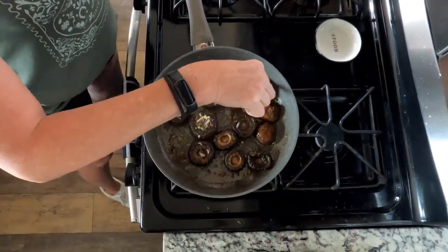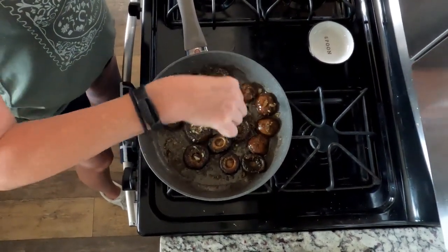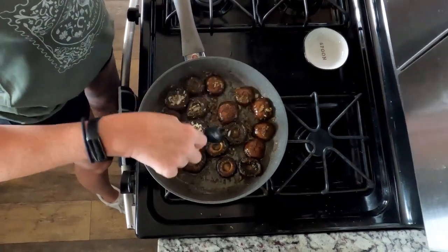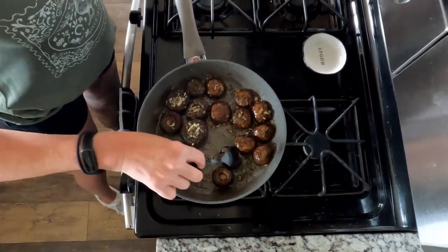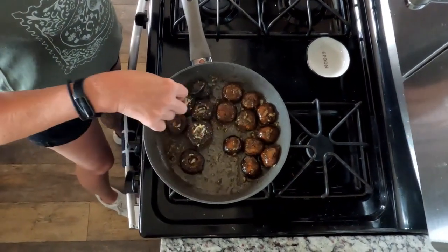As you know, mushrooms are full of water. I don't want them to become mushy. I want to turn them over. Some of these bigger ones are going to take a little bit longer, but that's okay. I want to get all the water out of them.